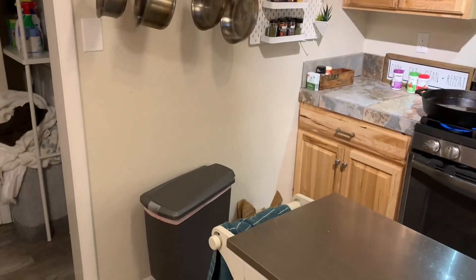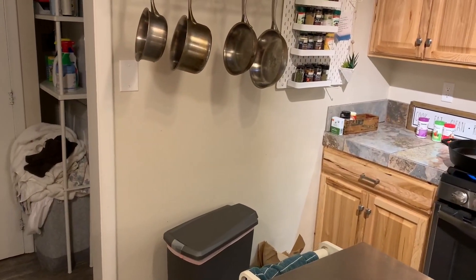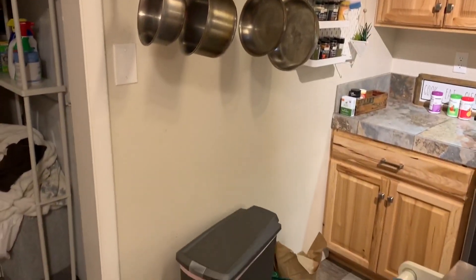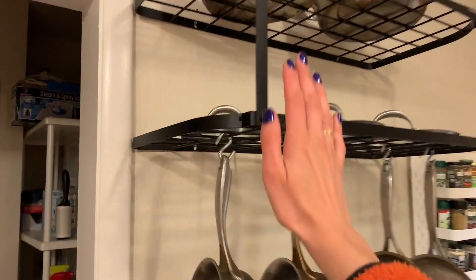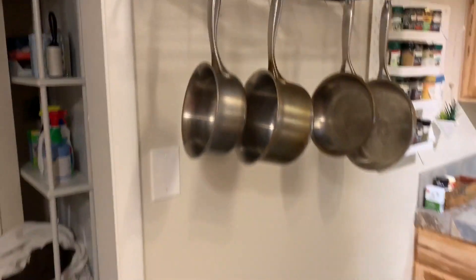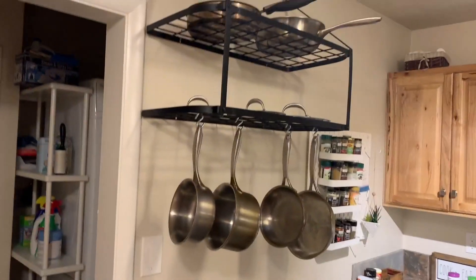The only thing I'd recommend is to put something underneath it — we put our trash can underneath it — or mount it over the stove if you don't have a hood. If you don't have something underneath it to tell you where it is, it's really easy to come around the corner and hit your head on it, which feels less than awesome. But since we put the trash can underneath, that hasn't happened since.